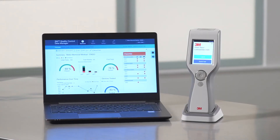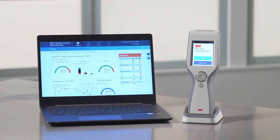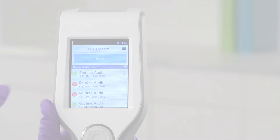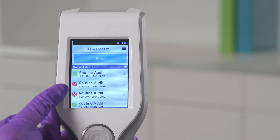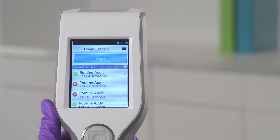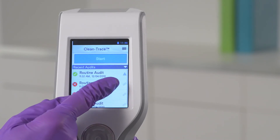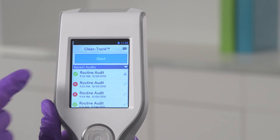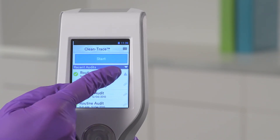Your results can be uploaded from the Luminometer to the 3M Quality Control Data Manager, or QCDM. To verify that your data uploaded to QCDM, look at the recent audits listed on your Luminometer. A link icon will appear after a successful upload. An unsuccessful upload will result in a triangle with an exclamation point.